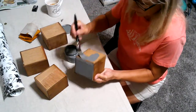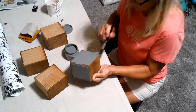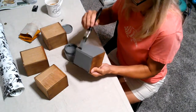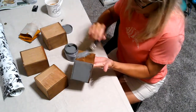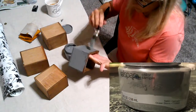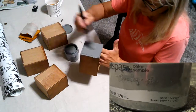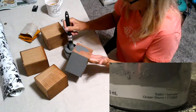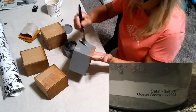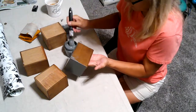I coated the box drawers and the outside of the jewelry box with some gray paint. The paint I'm using today is Valspar sample paint - the color is gray. I like picking up these little containers and keeping them on hand; they're perfect for these little projects.